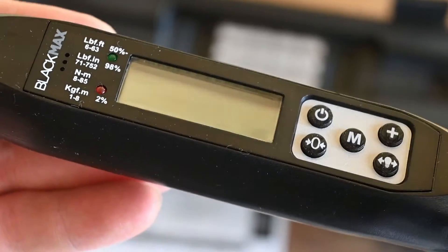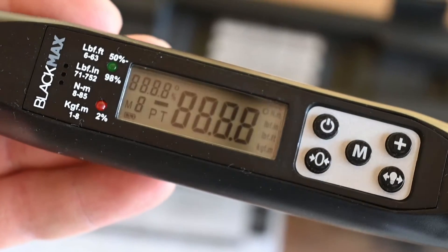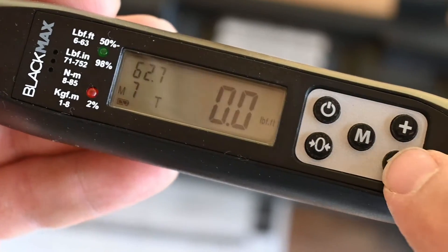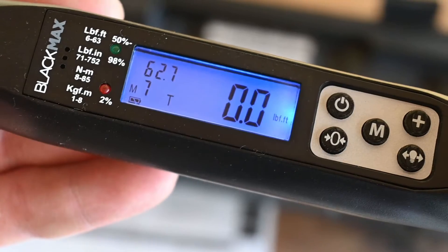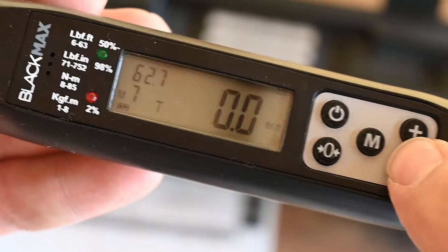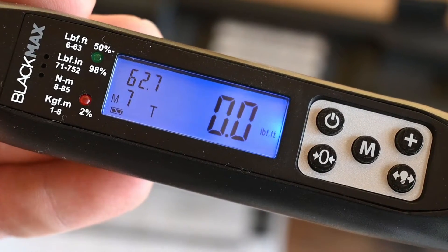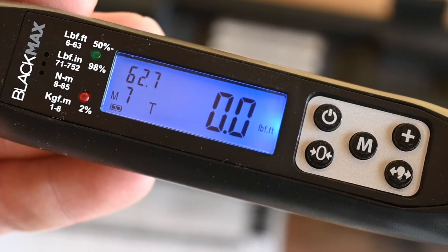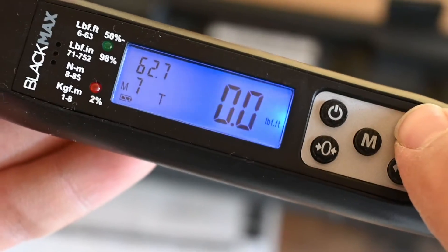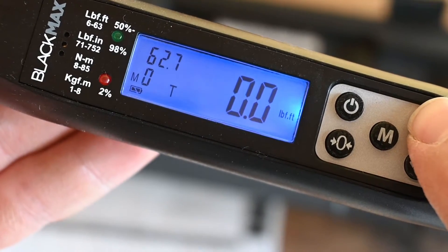Let's go through the setup on this thing really quick so you can see the way you work your way through the menu and change the settings. You can see I just turned it on with the power button, and if you press this button right here it illuminates the display. That light will stay on until you either turn it back off again or when the wrench automatically shuts off after the determined amount of time, which I'll show you how to set in just a second. If we press this plus button on the front of the keypad, it'll cycle through the different preset modes.